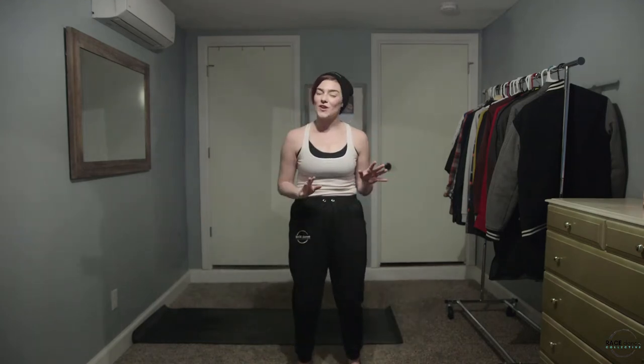Hello dancers, my name is Brandi Kelly and I'm the Creative Director for Race Dance Collective. Hopefully you've joined us for a few of our yoga videos. Specifically we talked about Surya Namaskara A and Surya Namaskara B. If you haven't checked those out yet, go ahead and check out those tutorials just to familiarize yourself with how to keep yourself safe and what those postures and series of postures are.